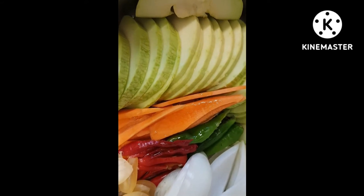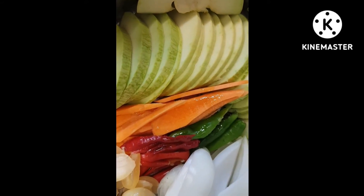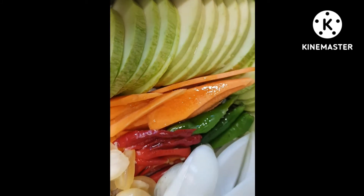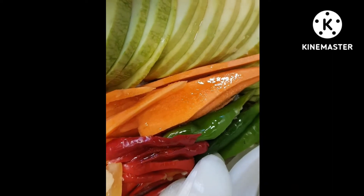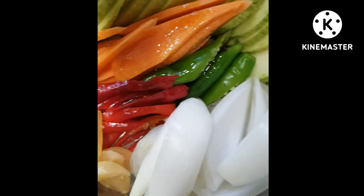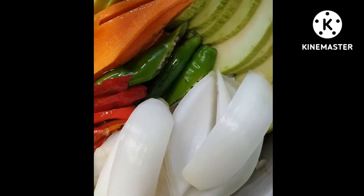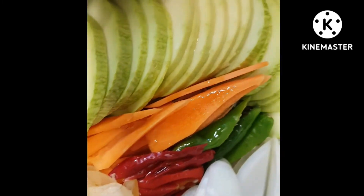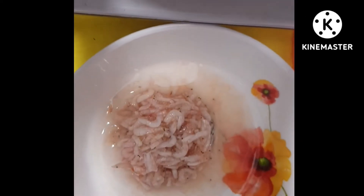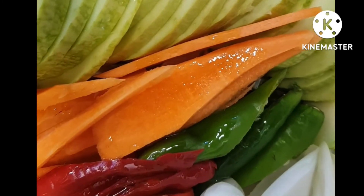호박볶음 제일 맛있게 시작할게요. 호박 반쪽씩 썰었구요. 지용성 비타민, 당근, 고추, 마늘, 양파. 그 다음 제일 중요한 포인트가 뭘까요? 바로 예쁜 새우젓입니다. 새우젓과 호박은 궁합이 참 잘 맞습니다.